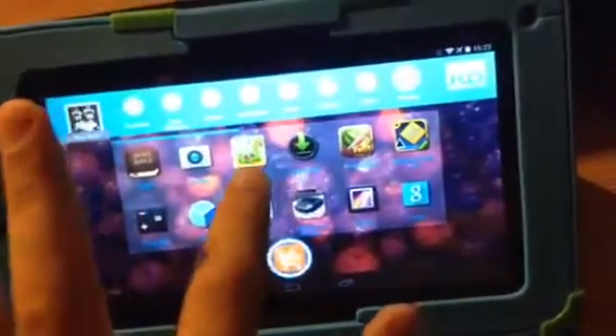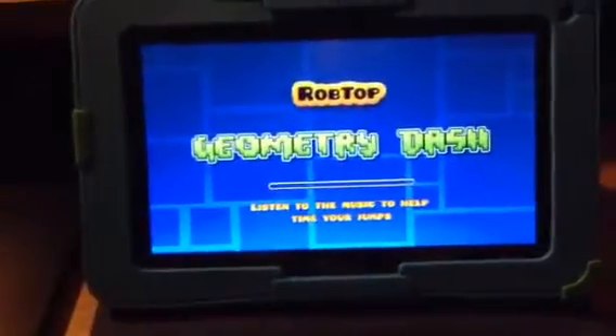My brother uses it a lot. Now let me try playing a game on it. Let's see how fast this thing can run.